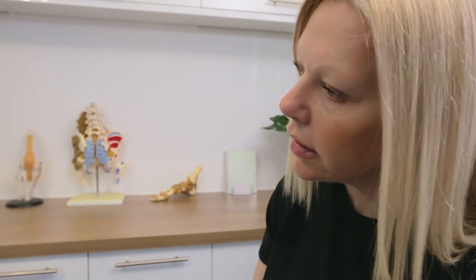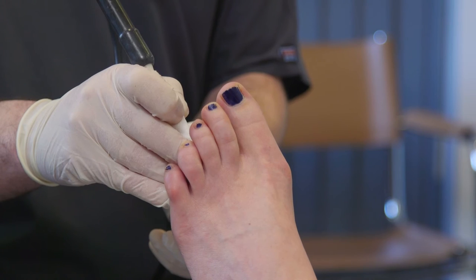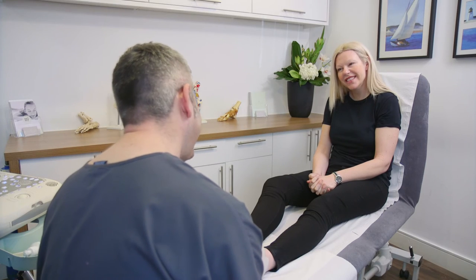Cryosurgery is so minimally invasive there's no need for any stitches or sutures. There is no scarring and it comes with no risk of stump neuroma.